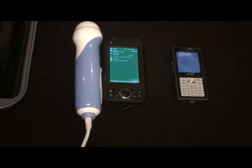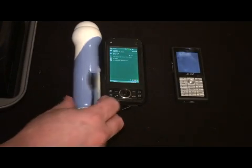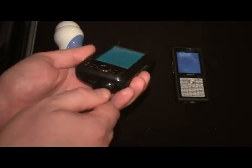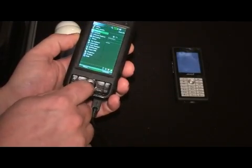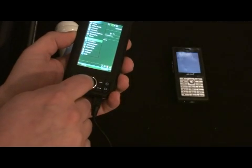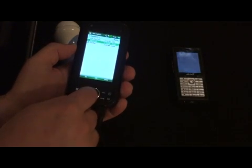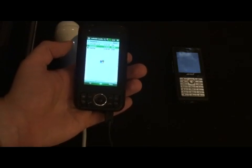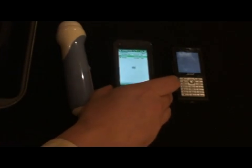What we can do is take the device with a USB cable, plug it into this phone, and then go to where my application is and run our ultrasonic scanner application, which is a Windows Mobile program. I'll let this load.